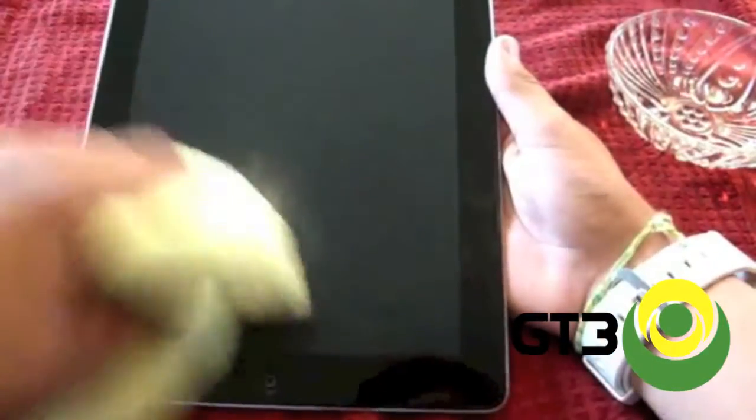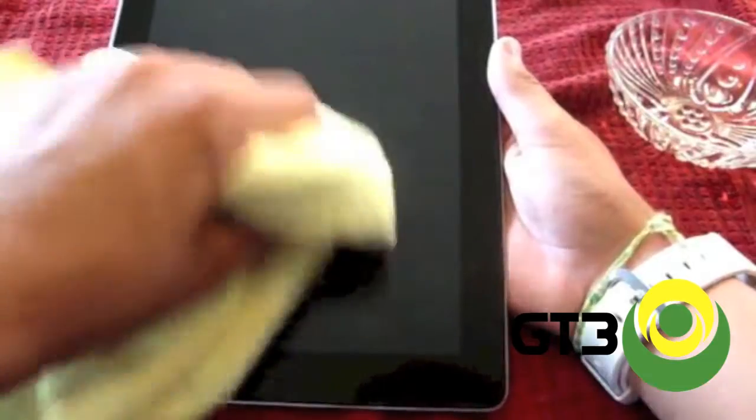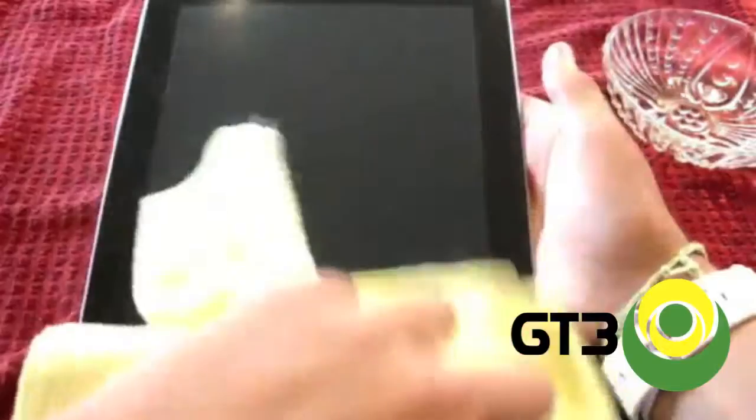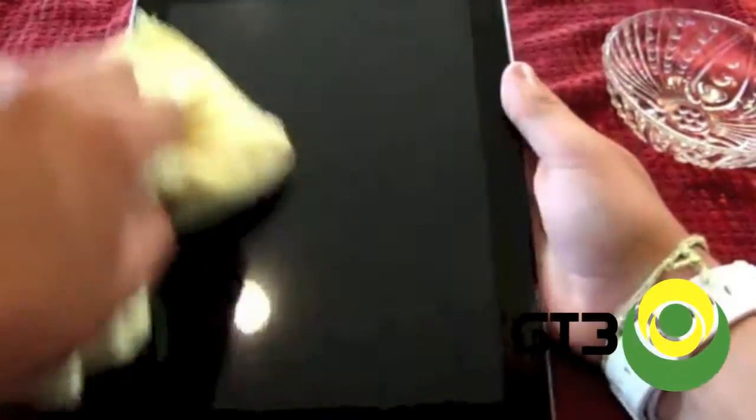You want to make sure you get the screen nice. Make the most of your solution. Then take a nice dry part of your cloth and wipe down the front of your screen. After that, your screen should be nice and clean like new and ready to use.